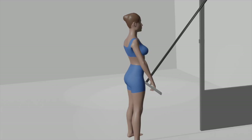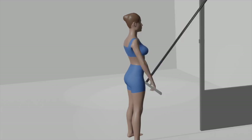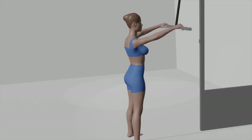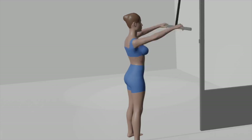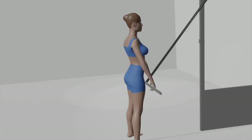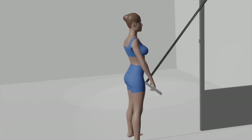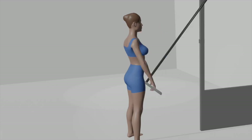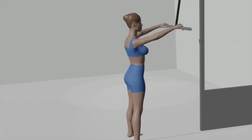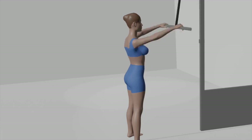Push down: exhale as you push the bar downward in a wide arc with straight arms, extending it to your thighs. Hold and squeeze: hold this position for a moment, squeezing your lats to feel the contraction. Return: inhale and allow the pulley to retract the bar to the starting position while maintaining straight arms and keeping your lats engaged. Aim for 3 sets of 8 to 15 repetitions.